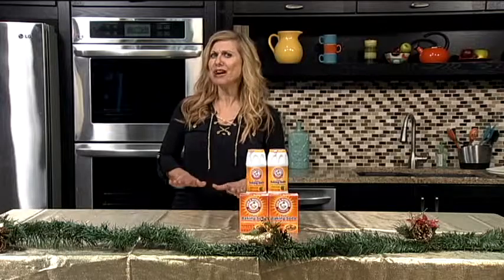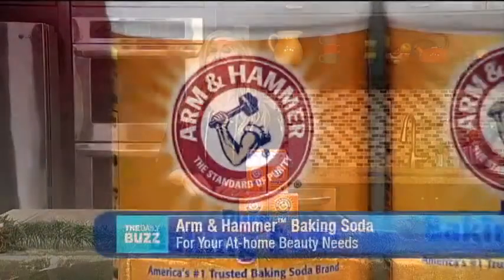The holidays are here, so get ready for parties and entertaining. This time of year can take its toll on our wallet, so before you schedule pricey salon appointments, consider at-home beauty treatments to save you time and money.